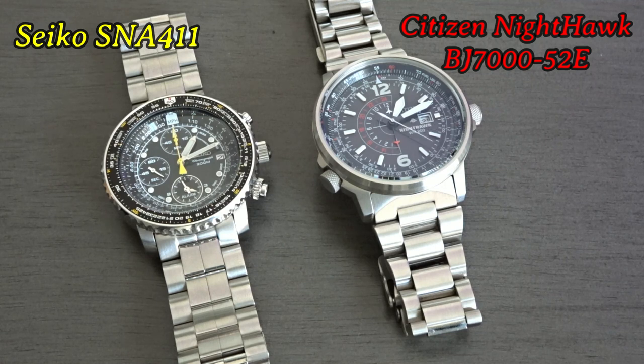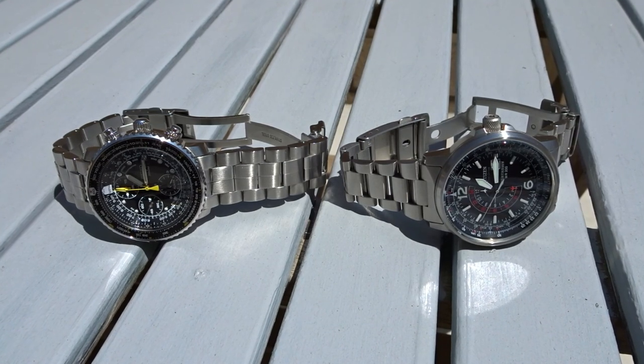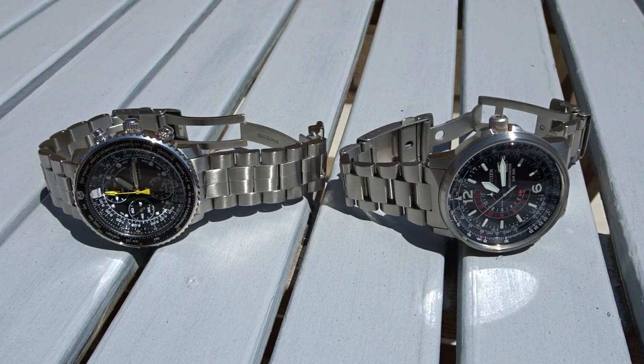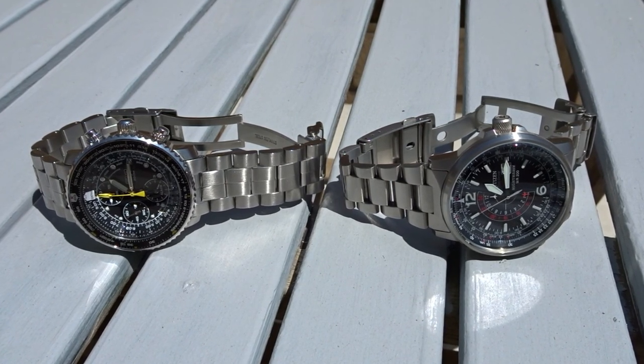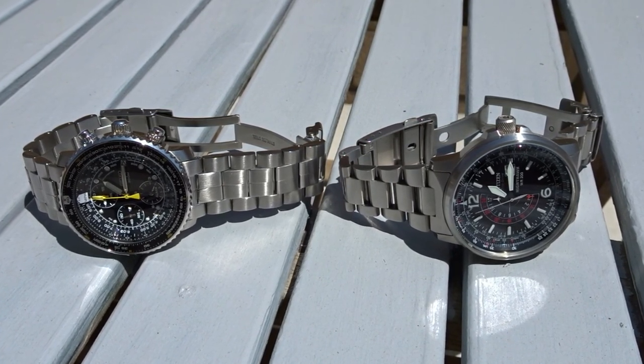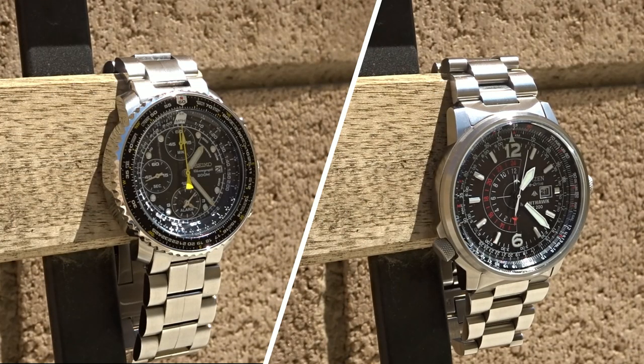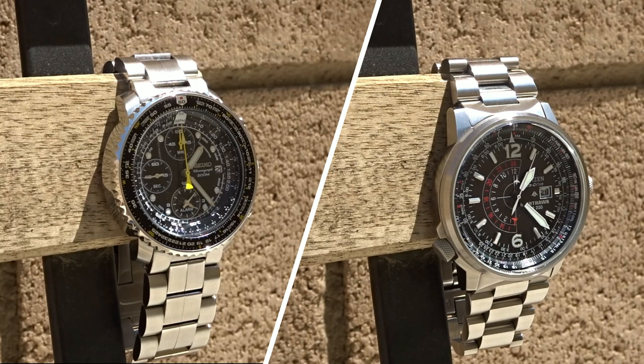In the past these two watches were often considered similar aviation style watches, and I think that mainly has to do with the appearance of their dials and how you can use them to perform various calculations. However, in some aspects these two Japanese brand watches are very different, so I'll go over that and also let you know which watch I like more.